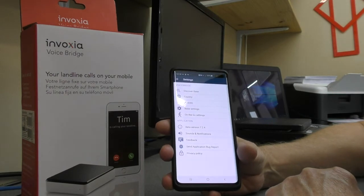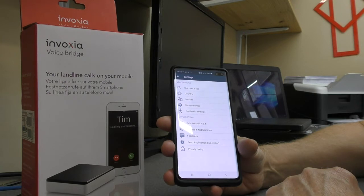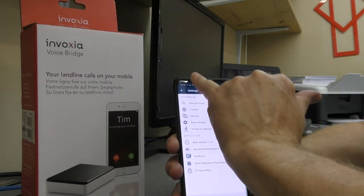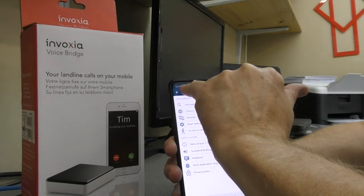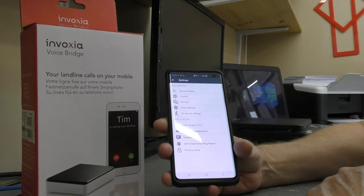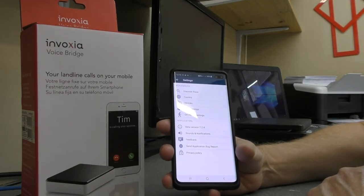I suspect 90% of the problems with the reviewers on Amazon have not realised that. When it is working, you will get a little notification symbol in the top there saying the voice bridge is connected, and as long as you've got that up there, I have found over the past few months that it has worked perfectly — no issues at all.